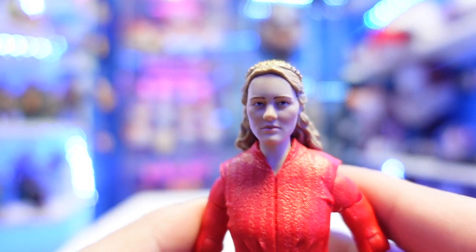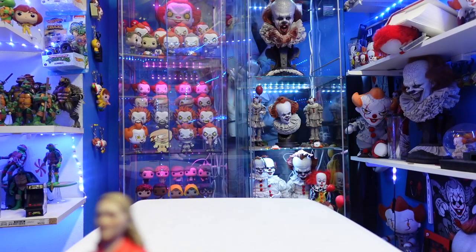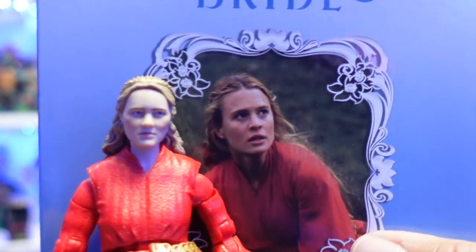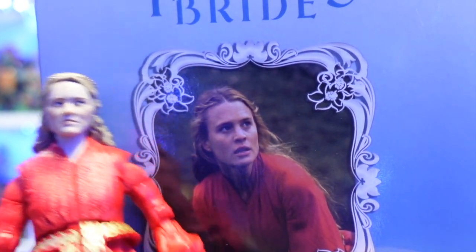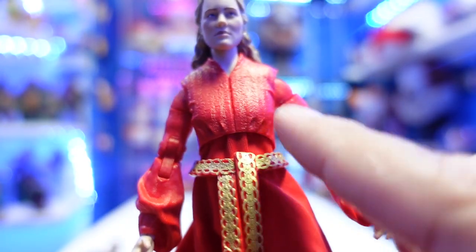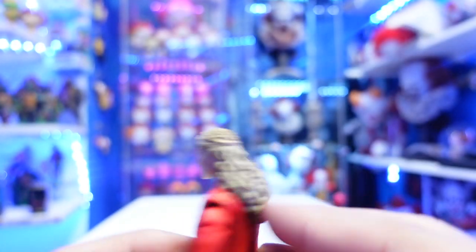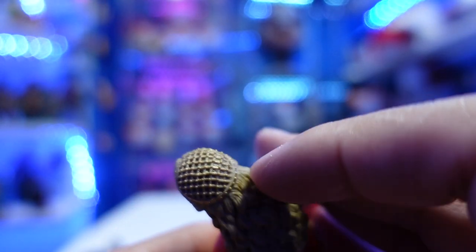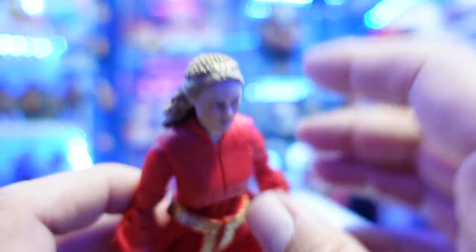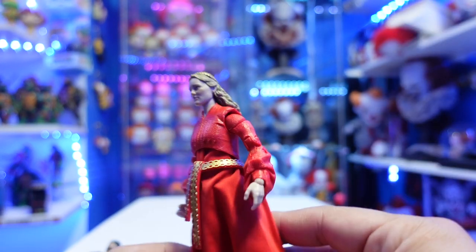The likeness to Princess Buttercup — it's a hit or miss. It kind of does resemble the actress, but it looks like an older version of her, like what she'd probably look like right now. It's not a bad head sculpt though. The upper part — the shirt and sleeves — is all sculpted. The face is not that bad. The hair sculpting is actually really well done. She's also wearing what looks like a tiara on top, though it almost looks like those hairnet things cooks wear. Overall, it's not a bad figure.